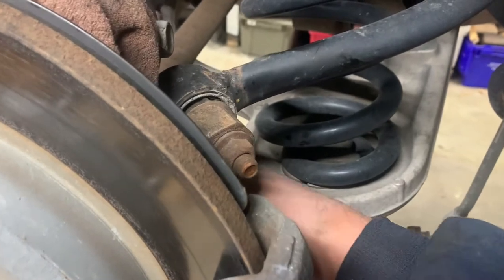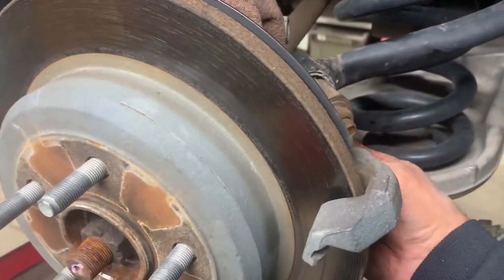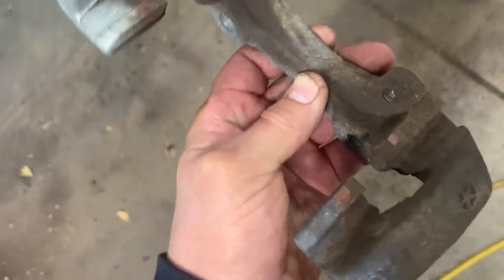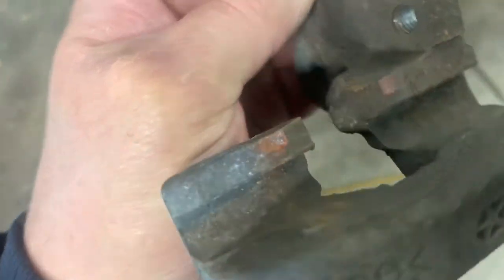Do a little more manual work with your fingers on this one. Get that one out, loosen the top one, and thread the top one out as well. The caliper bracket is out - you can see where the pads ride; sometimes they wear an indentation in there.